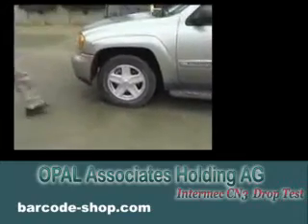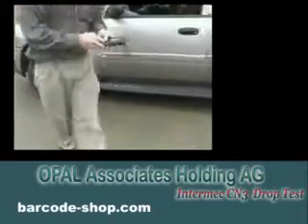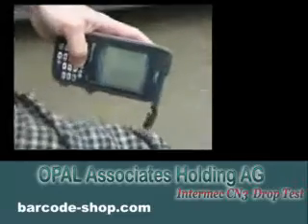Those of you familiar with past videos know of our drive-over test — a highly scientific test here. And the CN3 puts up with that quite well.